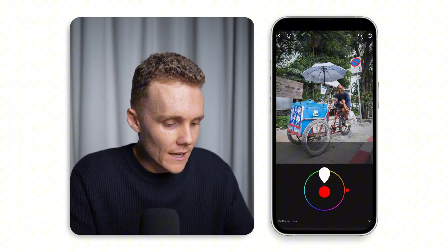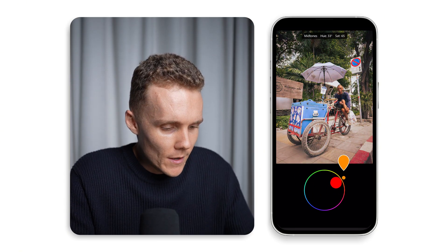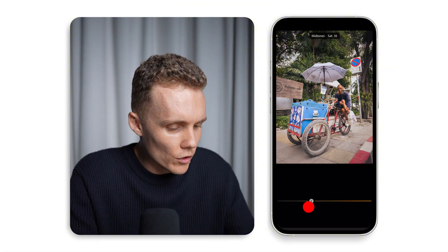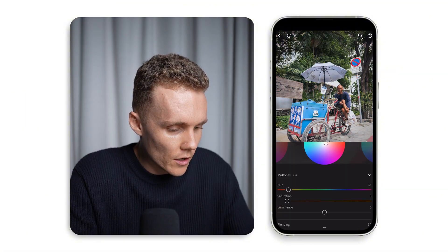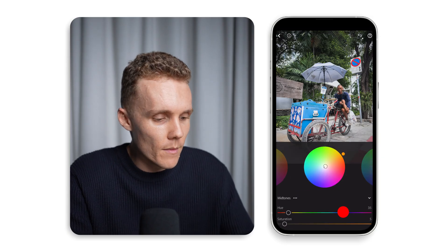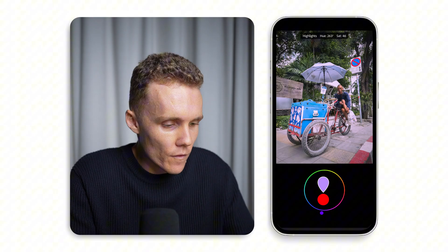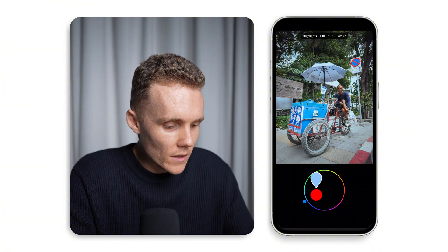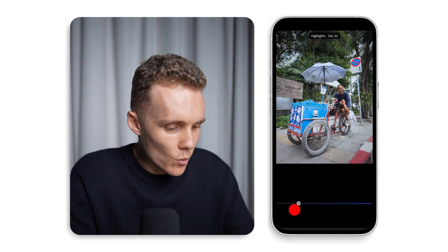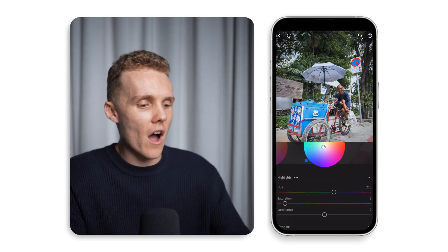We're just going to be adding tiny little bits of color into certain parts of the shot since I already liked the way the colors look. For the midtones, we'll add a load of saturation, spin them around — maybe just a little bit of warmth, nothing too crazy — then reduce the saturation a lot. Adding about five looks pretty good. Now we can dive into the highlights — same thing, move them around, and I'd say maybe blue, kind of like that tone. Reduce the intensity to about five as well.